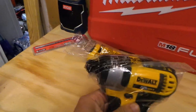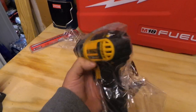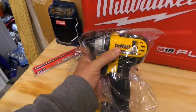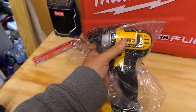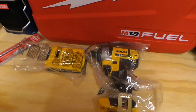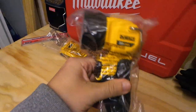Here's the DCF885 impact — I did a review on it and I absolutely love it. It did pretty well in my lug nut challenge video — it got off a 90 ft-lb lug nut on a Nissan Altima pretty easily. Once it got up to 130 ft-lbs it struggled, but that's not really what it's meant for. It's a great, really comfortable impact.